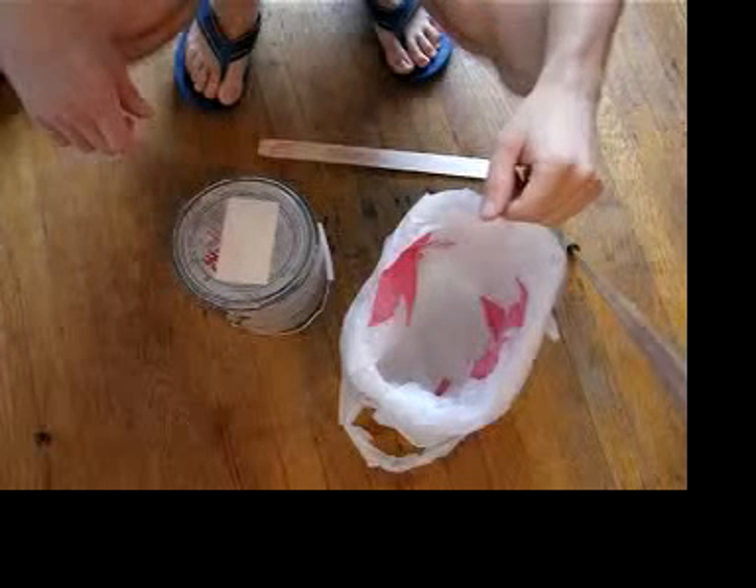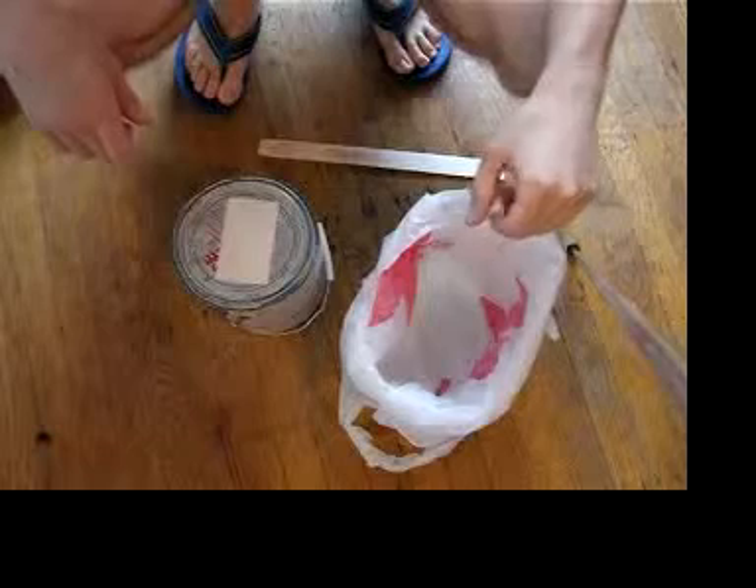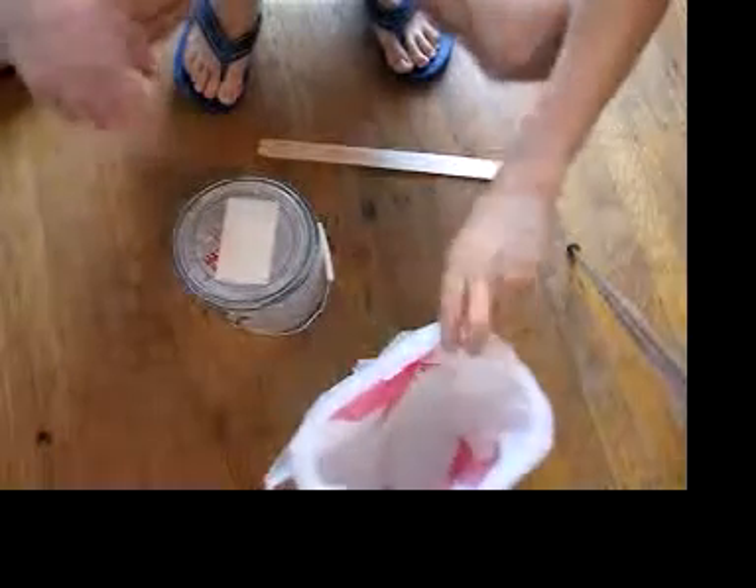Well, Dana, this is your can of paint. I'm going to open it up and take a look inside and see what's in there. You'd think there'd be paint, but I don't know.